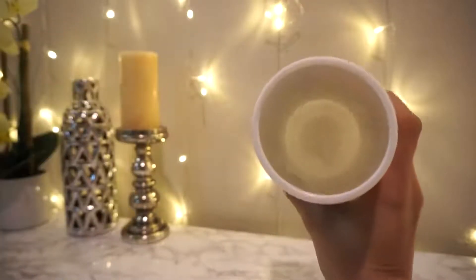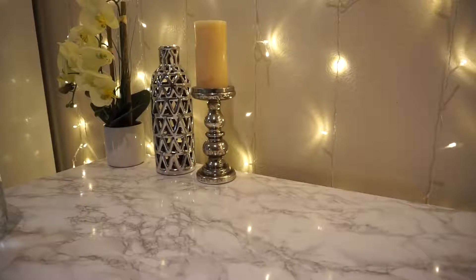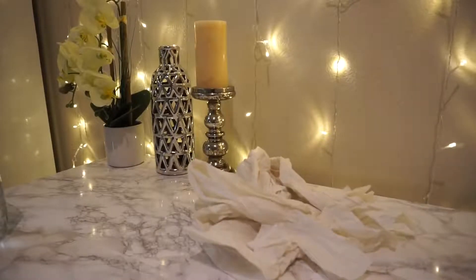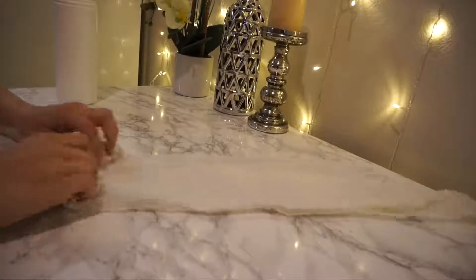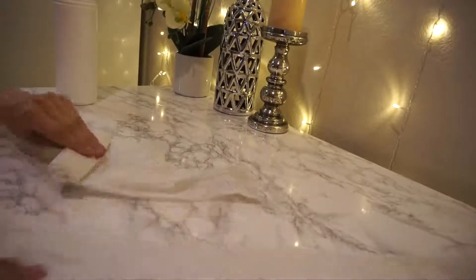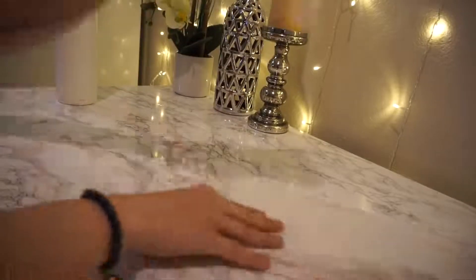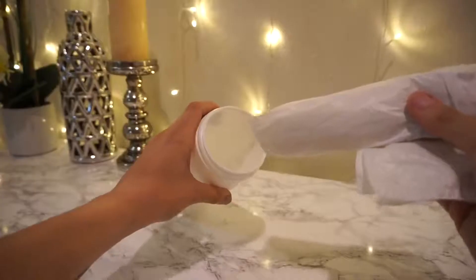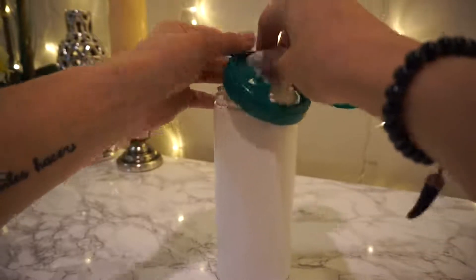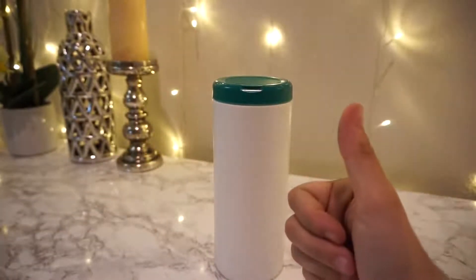Next up is when you have an empty container of disinfectant wipes and want to reuse it. I ripped off the packaging and took some trash bags from under my sink. Take them flat one by one and roll them up in circular motions, very small. When you're almost at the end of one, put another one underneath and roll them together — basically making your own roll to reuse the container. I used about seven or eight bags total. You can also use this for poop bags if you have pets. You could decorate the outside with cute construction paper too.